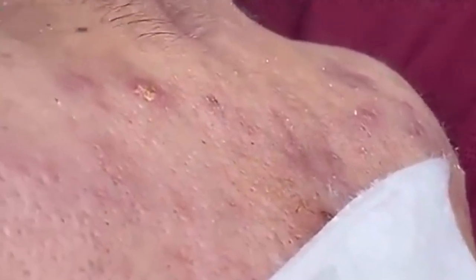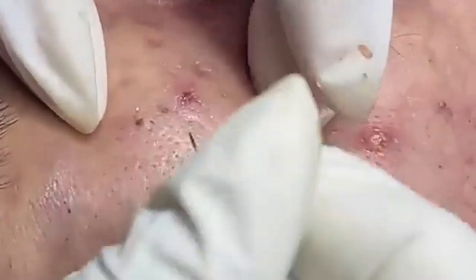First off, let's talk about preparation. Preparation is key when it comes to skincare, especially when dealing with extractions. We start by cleansing the skin thoroughly to ensure that the area is free from dirt, oil, and other impurities. I'm using a gentle, non-comedogenic cleanser here, which is perfect for preparing the skin without causing irritation or disrupting the skin's natural barrier. This step helps prevent potential infections and makes the extraction process smoother.